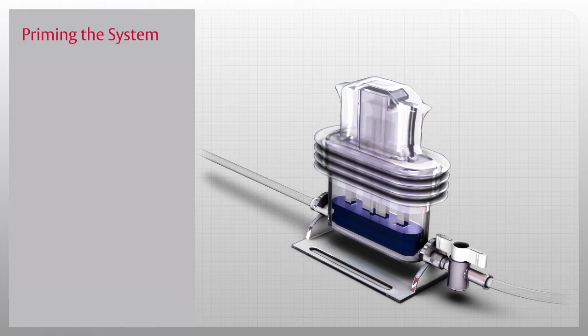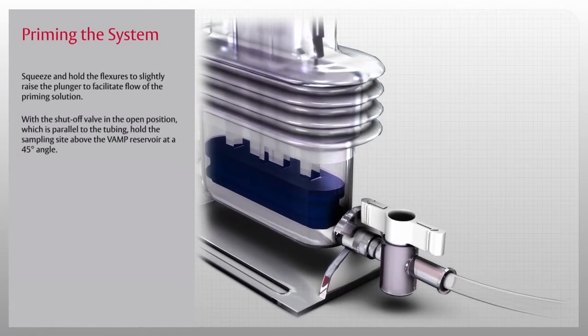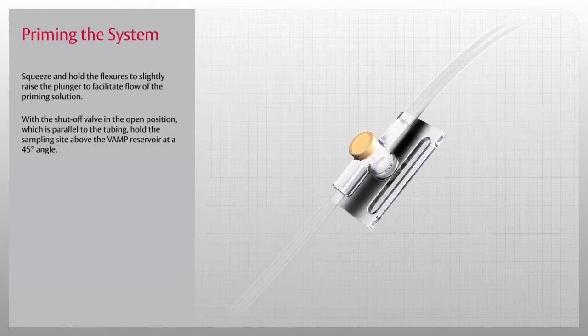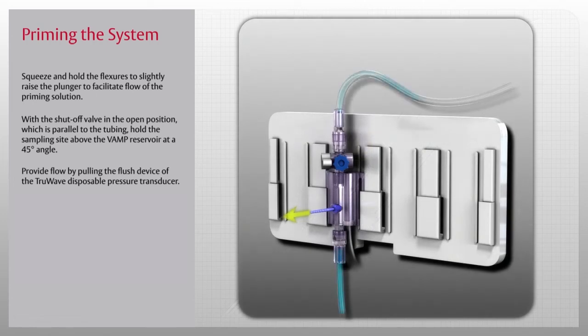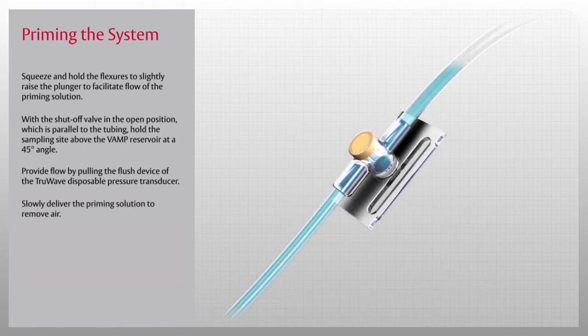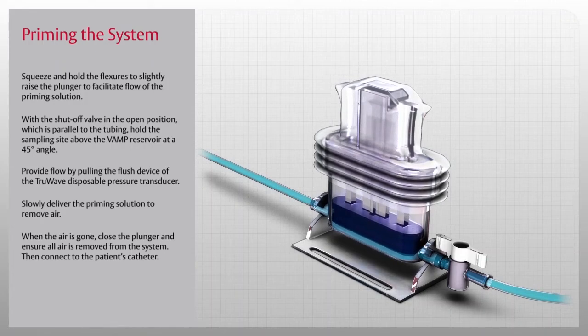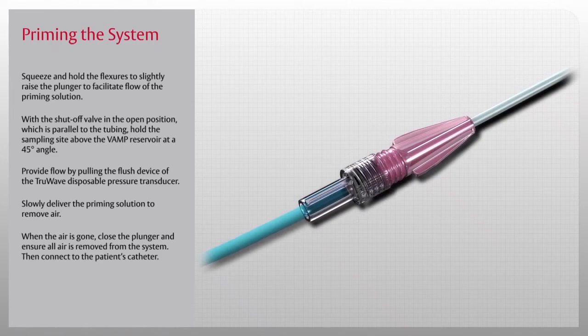The first step is priming. Squeeze and hold the flexures to slightly raise the plunger to facilitate flow of the priming solution. With the shutoff valve in the open position—parallel to the tubing—hold the sampling site above the VAMP reservoir at a 45-degree angle. Provide flow by pulling the flush device of the TrueWave disposable pressure transducer, and slowly deliver the priming solution to remove air. When the air is gone, close the plunger, ensure all air is removed from the system, then connect to the patient's catheter.